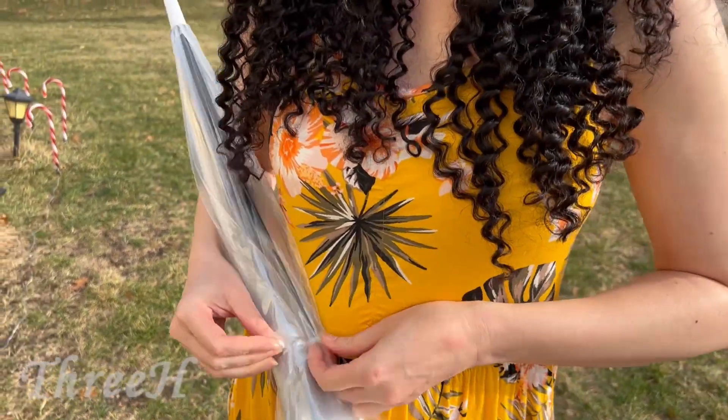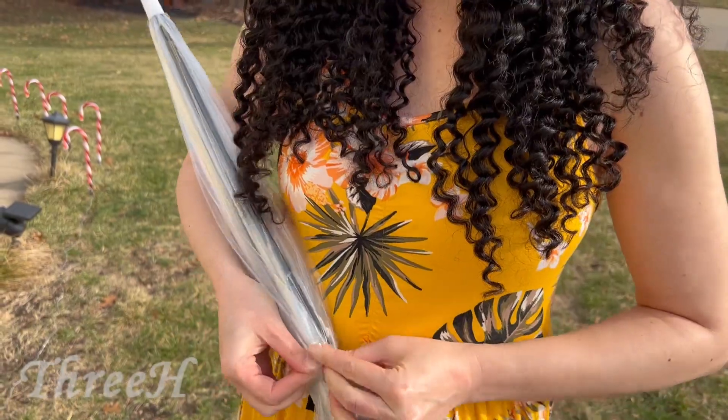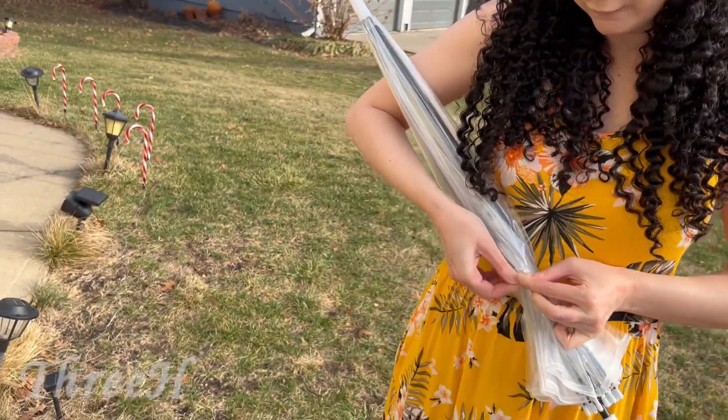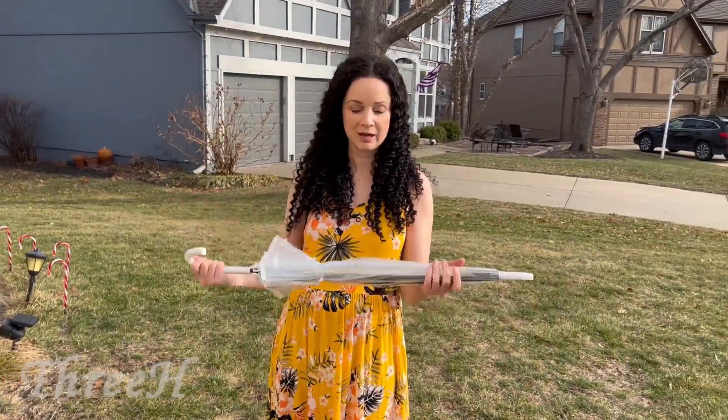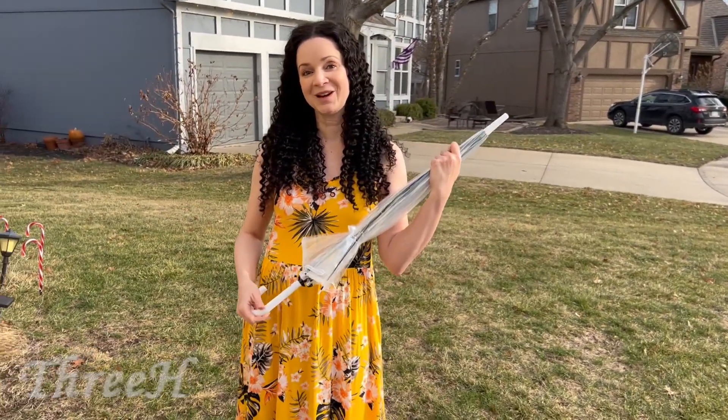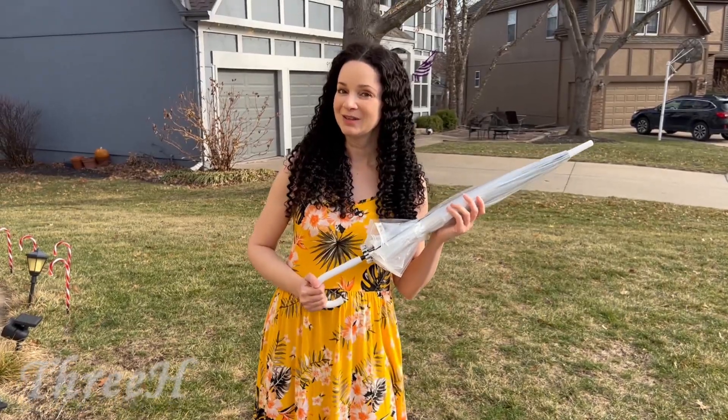Now you can snap it up and take it with you — keep it in your car or wherever you want. It's all ready for the next rainstorm, and I highly recommend this product.